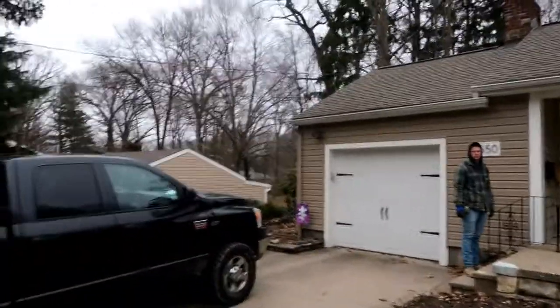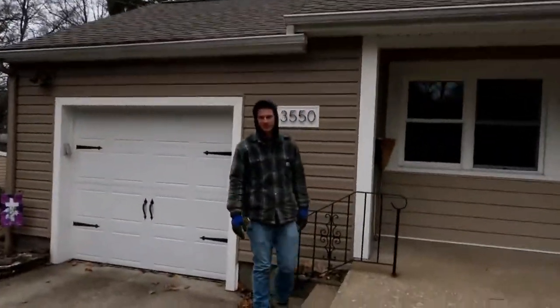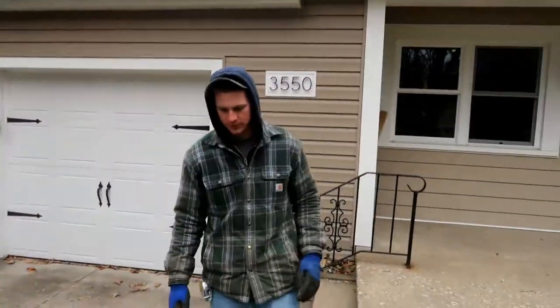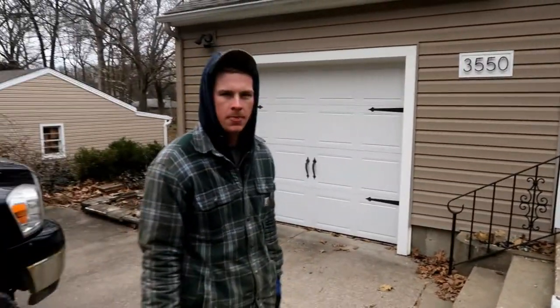Welcome to my video diary — this is an actual Avery Enterprise work video. It's a day in history for Avery Enterprise because today marks the second week that Luke came back full-time, so big day for us.